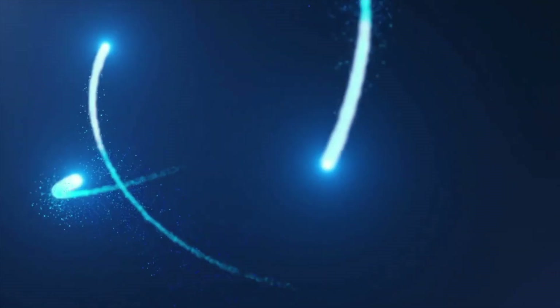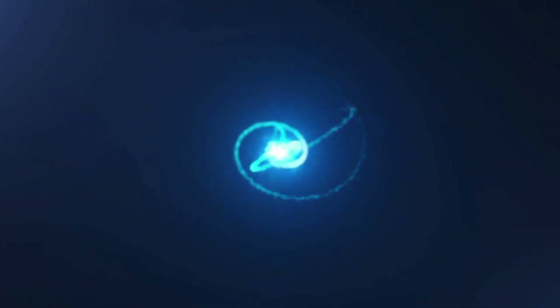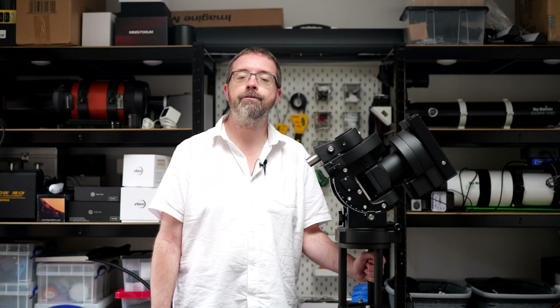I've just solved a long-running mount problem with these handy add-ons. Hey folks, my name's Steve and welcome to Scotia Astro.